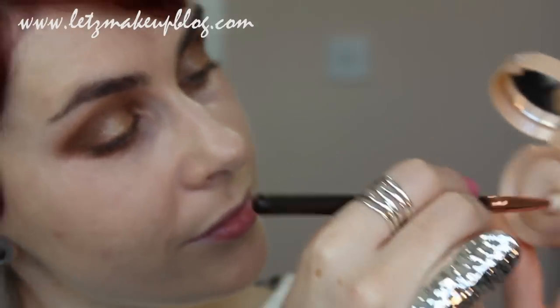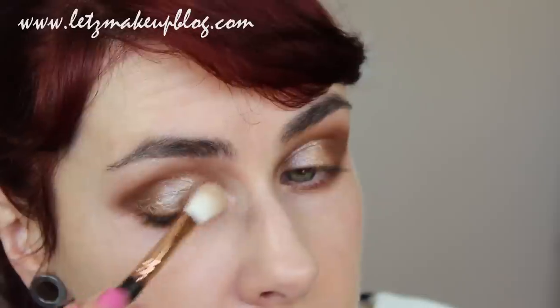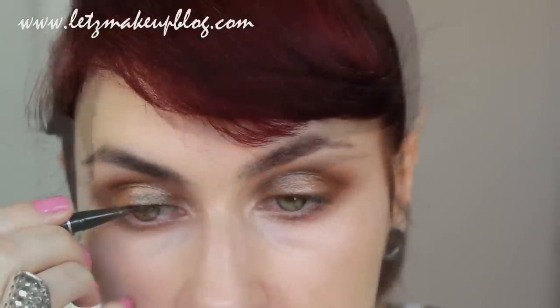To brighten up the whole eye look, apply a little bit of highlighter to your brow bone and especially to the inner corners of your eyes if you have a high nose bridge, as we tend to have dark shadows there. To keep the look delicate, make sure the eyeliner is really, really thin — just draw a very thin, delicate line along your lash line, and draw the smallest little flick at the end.